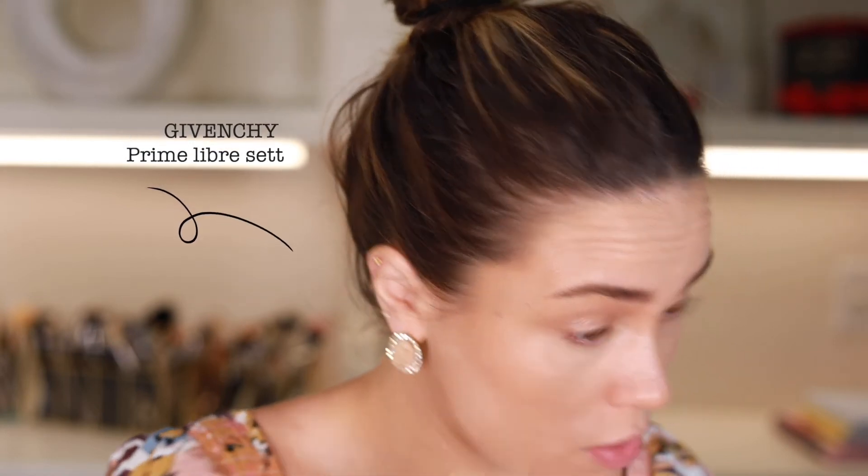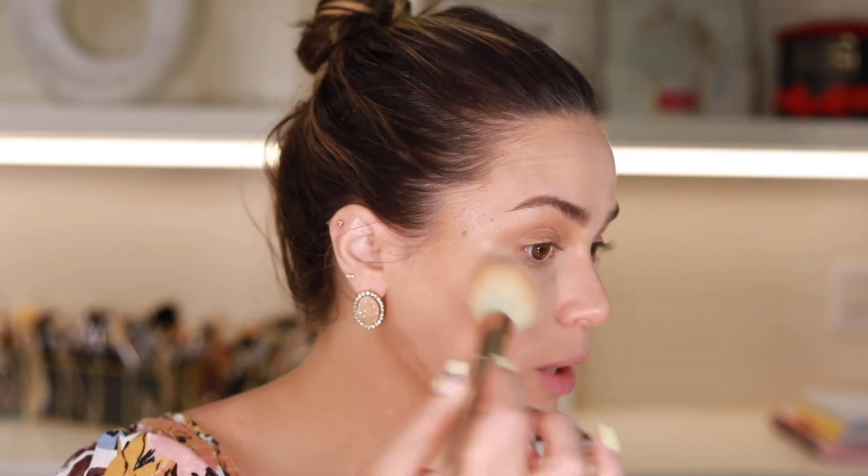What the Perfector does is it sets the cream product in place. I'm going to set my eyes first — going in with my Givenchy setting powder to set my under eyes, and then the inner corner of my eye just to brighten the under eye. Now going in with the Perfector — taking a fluffy brush, swirling it all around, and applying it where I applied the enhancer, just tapping it in. Because you're swirling it, you're also getting that shimmer which gives a very pretty glow. I'm basically tapping this all over to set everything, since it is a powder.